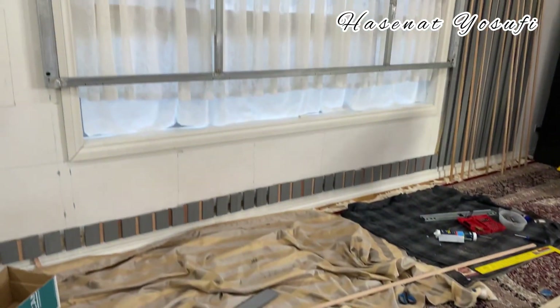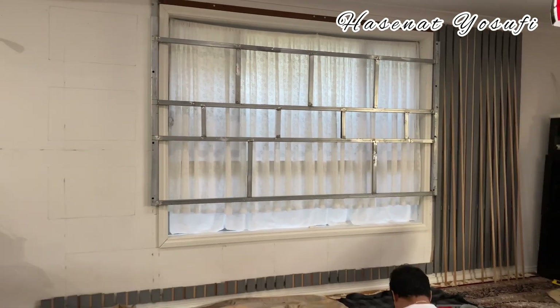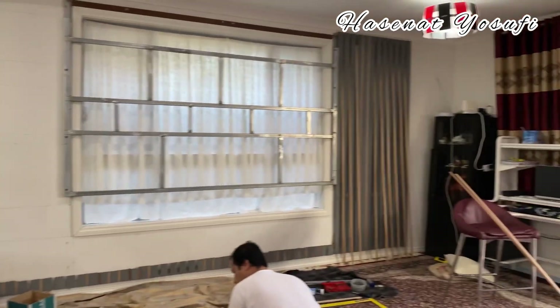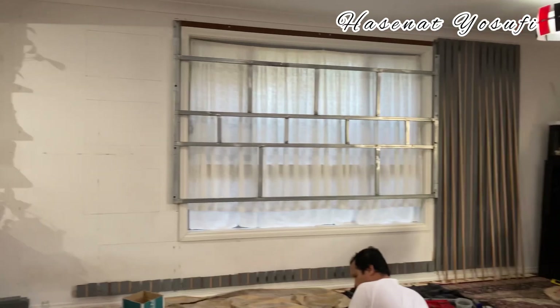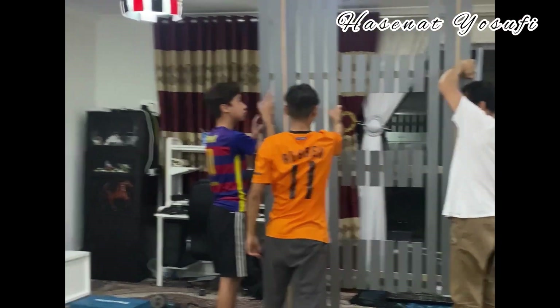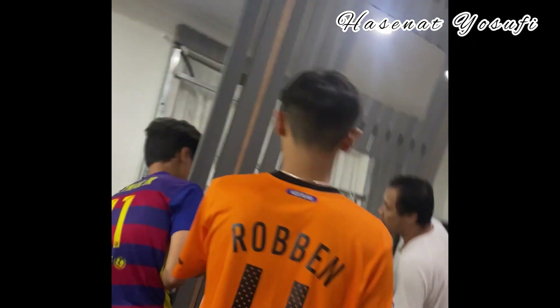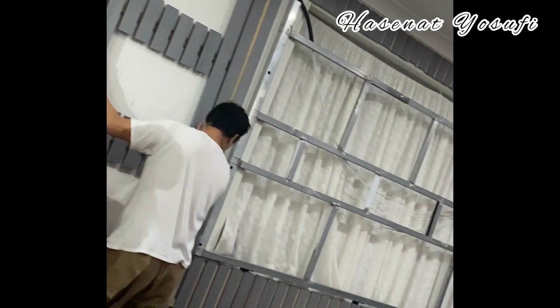Today we were fixing the TV and the background and stuff. As you guys can see, my dad worked a lot and he spent all of his time. My dad was fixing it and my two brothers designed it, and my mom picked the colors and where the wood should go and stuff.